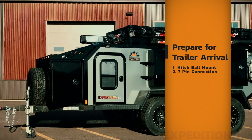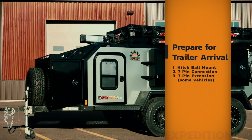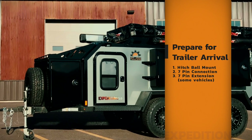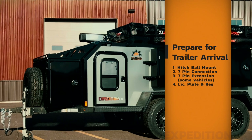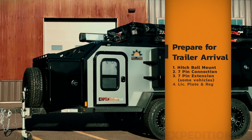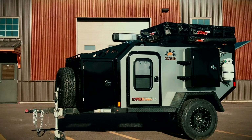For some vehicles like the Land Cruiser and 4Runner, the seven-pin connection is located way underneath. You may have to get a seven-pin extension from Amazon or somewhere similar to reach all the way under your vehicle. And of course, last but not least, you'll need your license plate registration or some sort of permit, depending on your state, so you can transport your trailer from point A to point B.